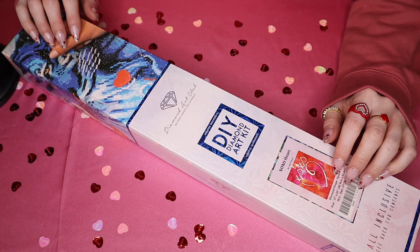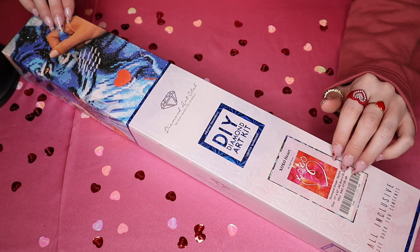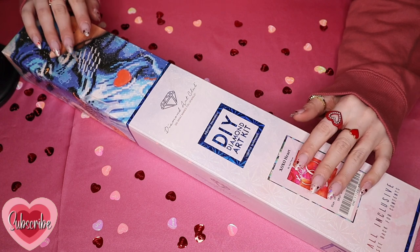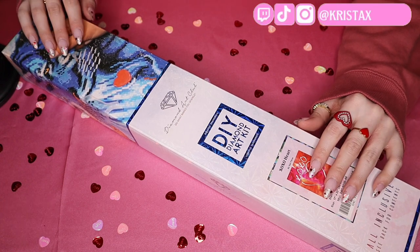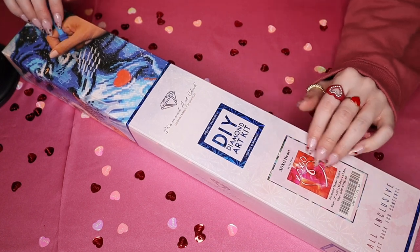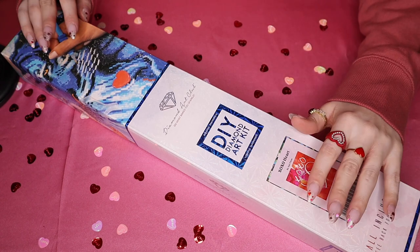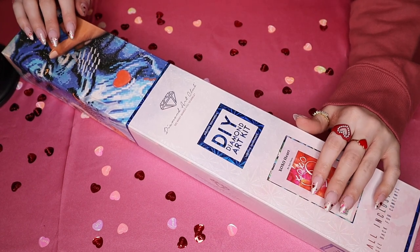Hey everyone, welcome! So for today's video, I am back with another Diamond Art Club unboxing, and this one is a Valentine's Day edition. I even sprinkled some metallic Valentine's Art confetti all around the table — I thought it would be cute.